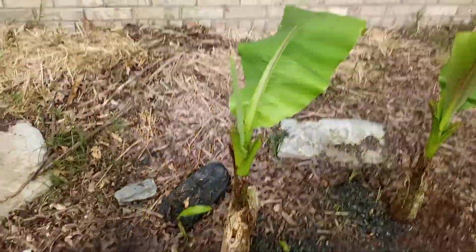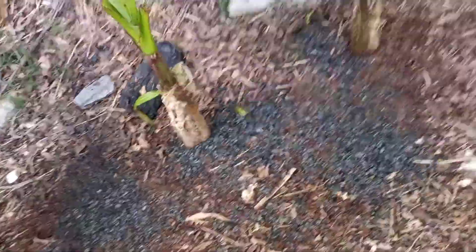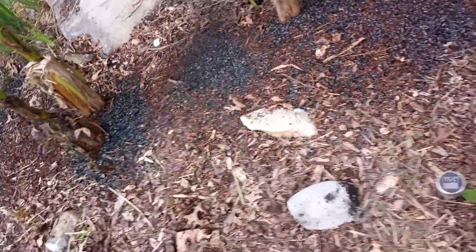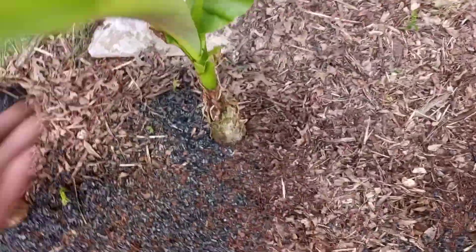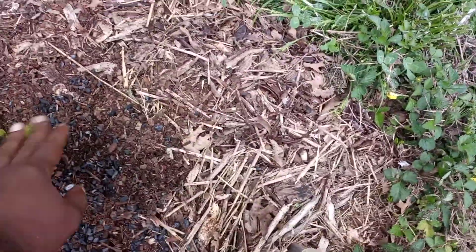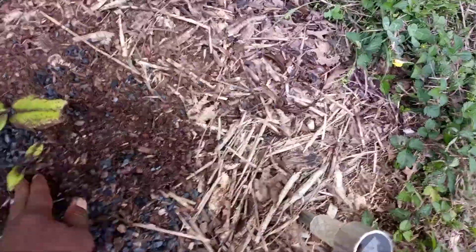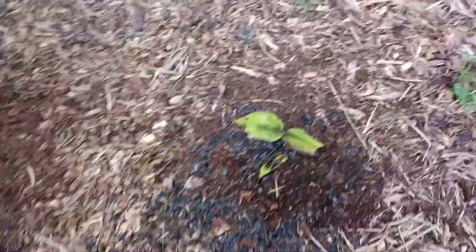This one's a California King — got a couple of pups, it was put here last early last spring. This one right here is another Musahar Hardy, and this one is a Dwarf Cavendish. The mother stock passed on me during the winter, it didn't come back, but got a couple pups coming back up.